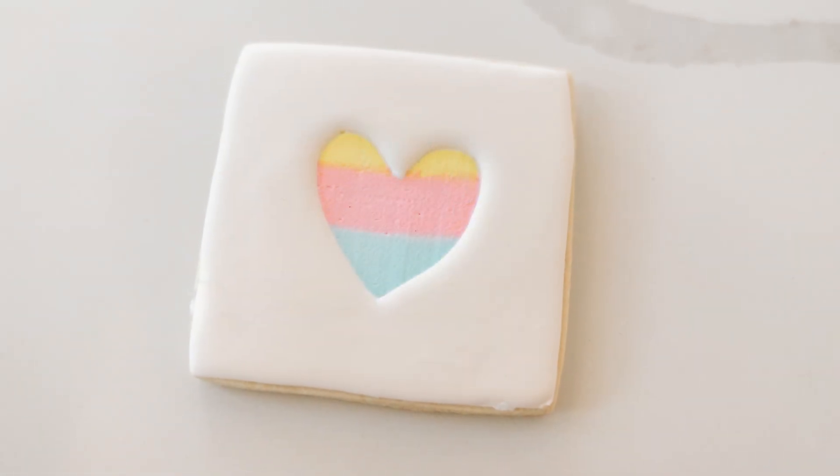They look amazing and taste delicious. They're so simple, you can have them done in no time at all and they're perfect for any occasion or party. Let me show you what you need.